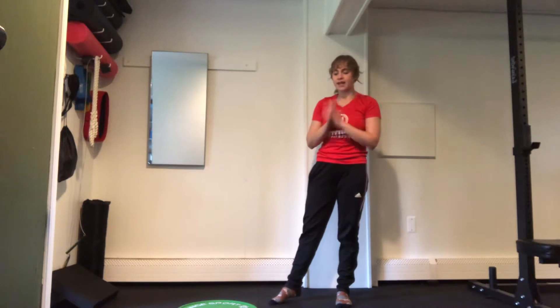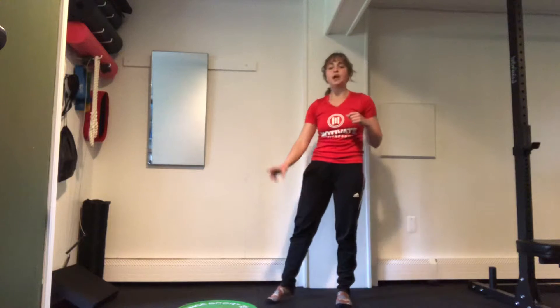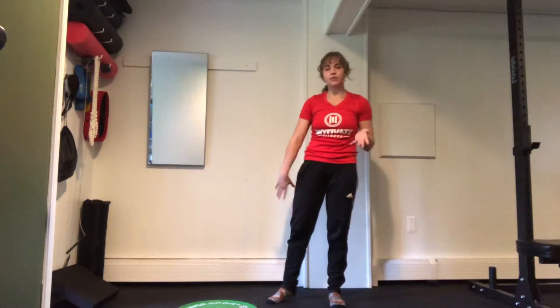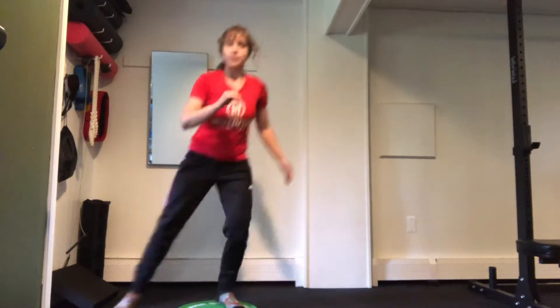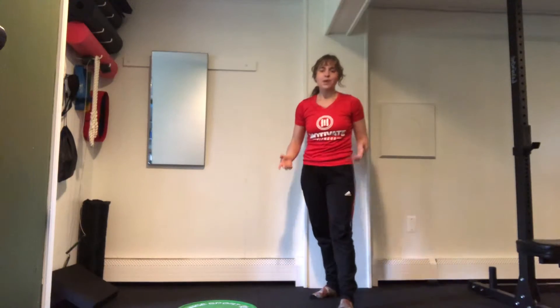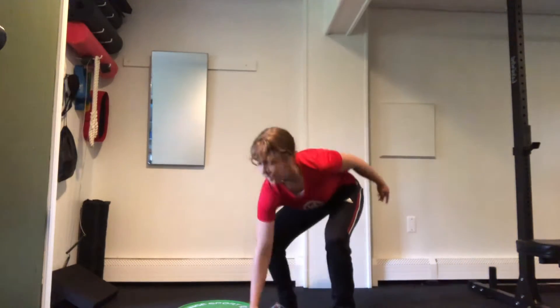We're going to be starting out with a dumbbell, and you'll also need a plate or a step, or if you don't have any of those, you can even just put a towel on the floor so that there's some kind of marker. This is going to be for an up and over, and then you'll also need that dumbbell for our power moves. We're going to start with a single arm clean and press.